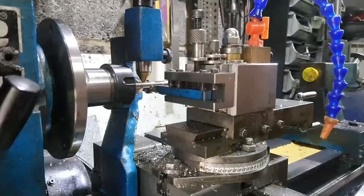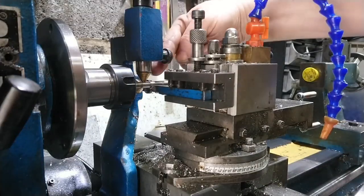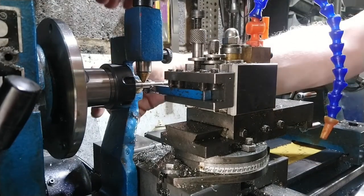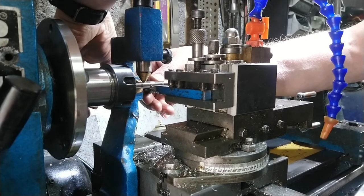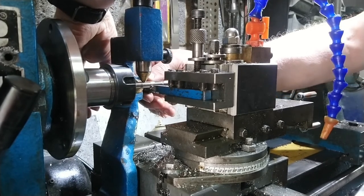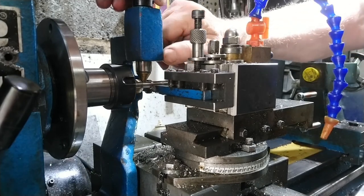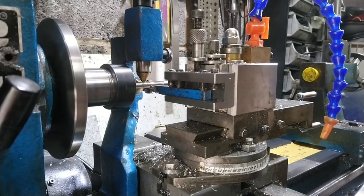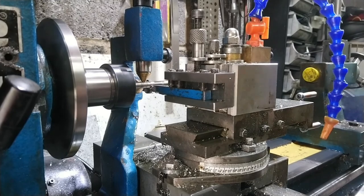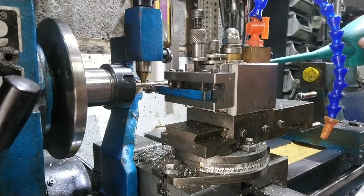Who spotted my deliberate mistake? I didn't reset the guides, did I? So we'll do that now — just loosen it off and run it in by feel. We haven't taken much off, so it won't take much to bring it in. Make sure they're nice and tight. That sounds good. I'll pop some oil on there and we'll run it all back, then run it down again.